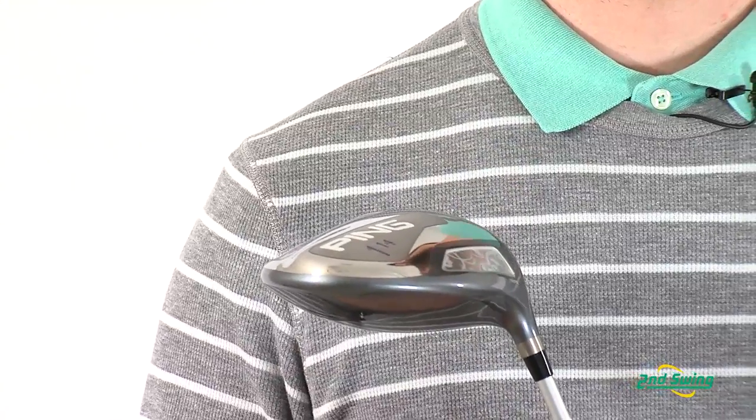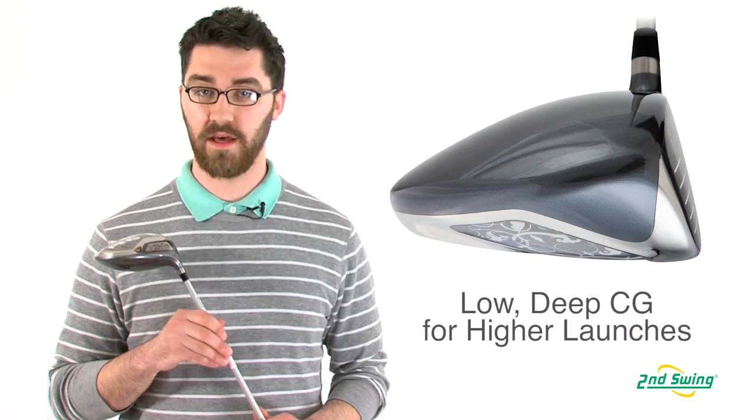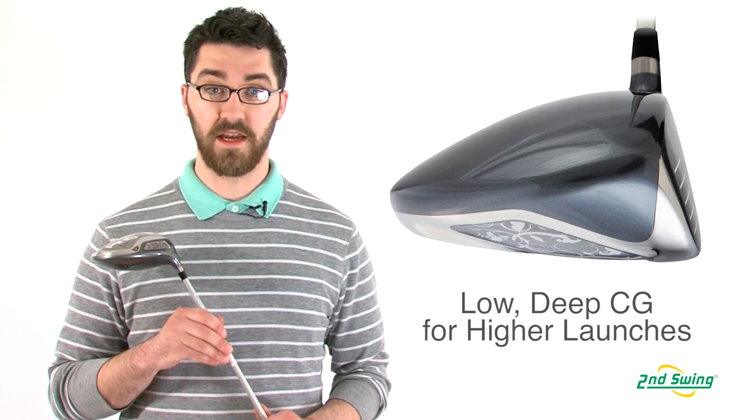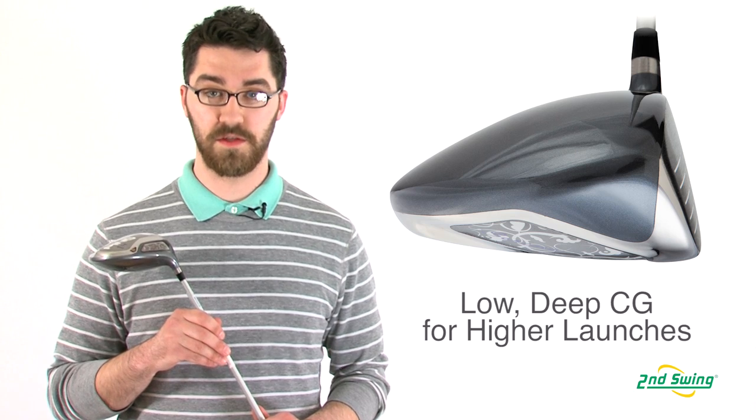The center of gravity is located down, back, and away from the clubface, which helps maintain maximum forgiveness and creates high launching, low spinning shots.